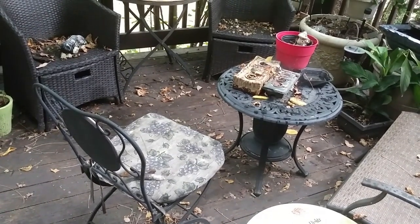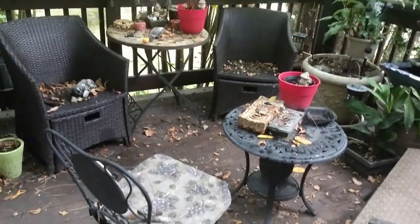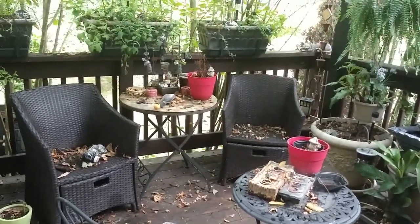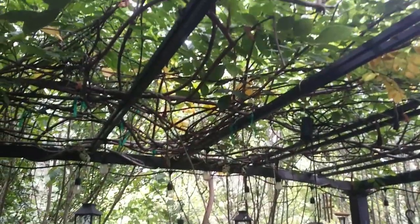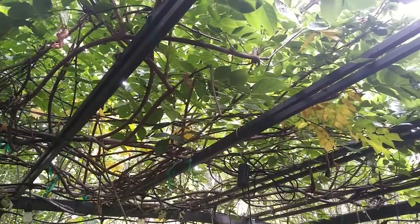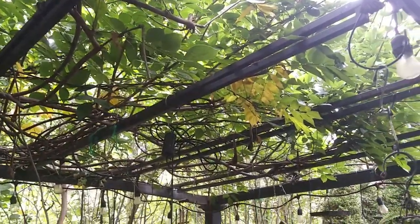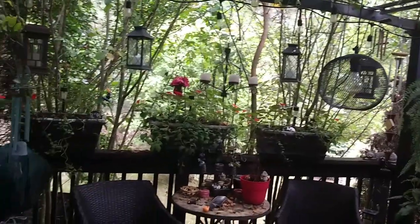Here I am out on my deck. The leaves are already starting to fall, so I have to clean up out there too. My wisteria here is starting to get yellow leaves. Today's the first day of fall, and it has started.